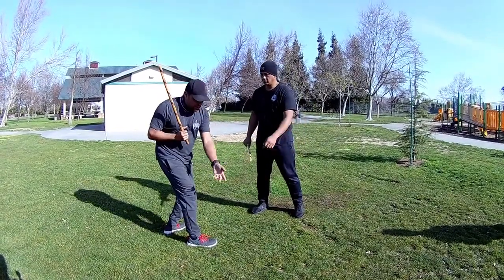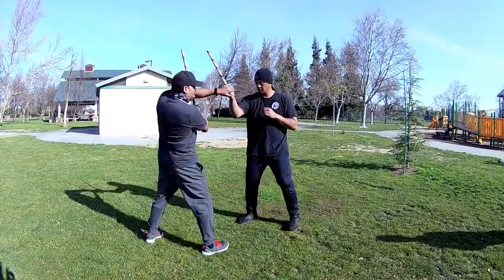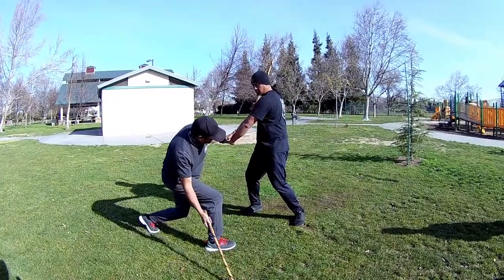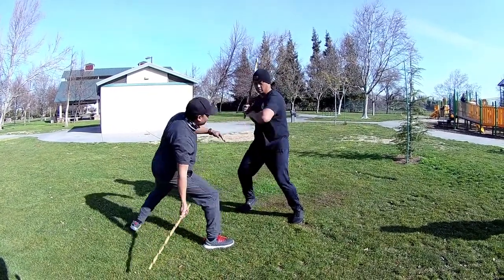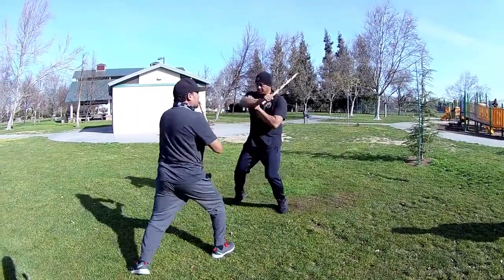Now we're going to introduce the other angle. We're going to introduce the number 11 from down here. So what happens? I go here — same entry, except I'm coming here. I'm going to shoot this way. He's going to block. Look at the block — boom! Boom! Boom! Here! Here! Here!